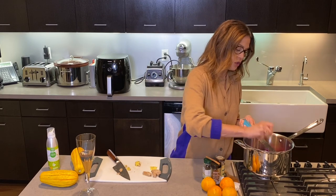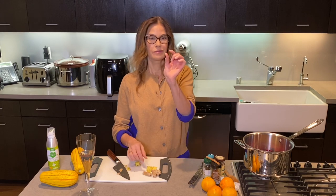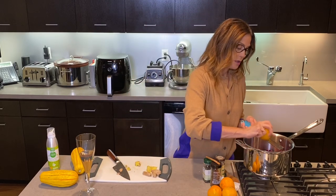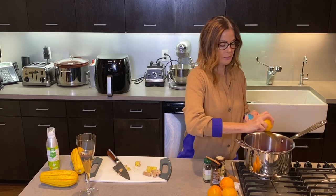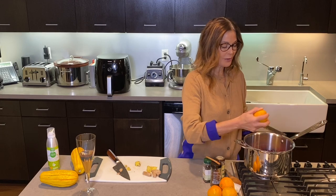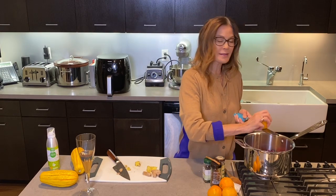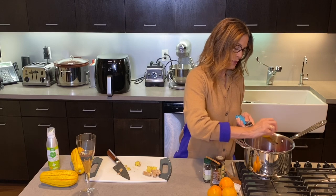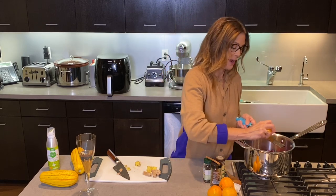So I'm zesting some fresh ginger in there — maybe about a teaspoon, probably going through about a quarter of an inch. I also have some oranges here that I'm going to zest — probably a whole orange. I want to just thank you guys, the people that have been commenting on the channel. You're such a nice community and I do read your comments as often as I can. It means a lot to me that you're enjoying it and that it's helping you eat more healthfully. Keep your questions coming because I will try to answer them as I'm cooking.